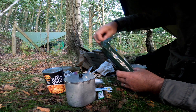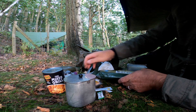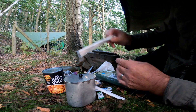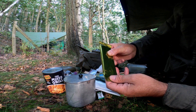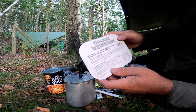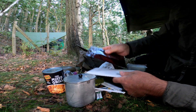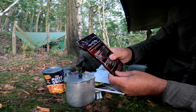Let's open the main pack. Biscuits — sweet biscuits. Also a straw, a fork, and a napkin. There's some kind of fruit bar in there. The main meal is Hungarian goulash — 300 grams. And it looks like some kind of instant drink.